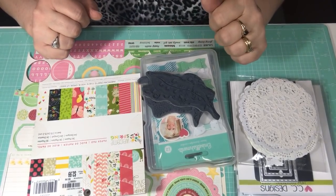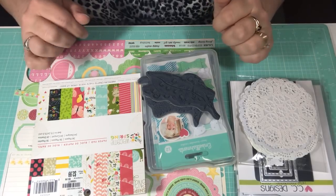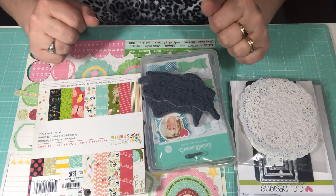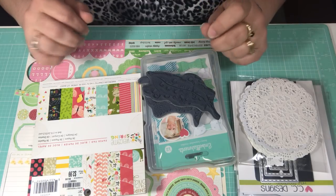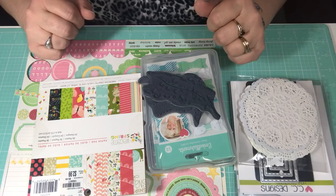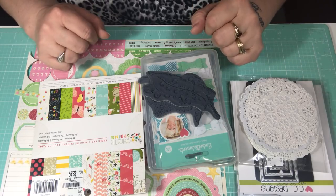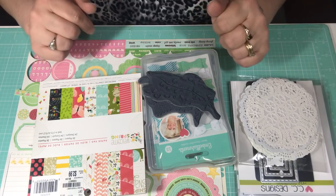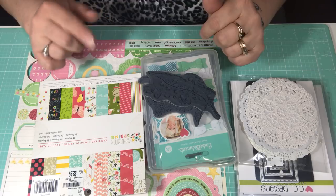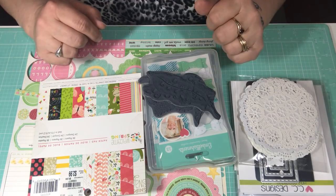Hello everybody, this is Tina, welcome back to my channel and welcome back to the next House Mouse collaboration share. This is going to be for the month of March, and I hope that you are enjoying these House Mouse shares. I hope that you can go over and check out all the other collaborators — I'll have a list down below so you can hop along to all the different channels and see all of our House Mouse projects.